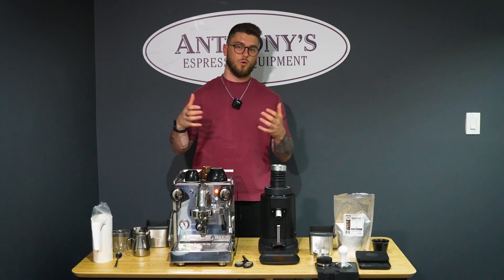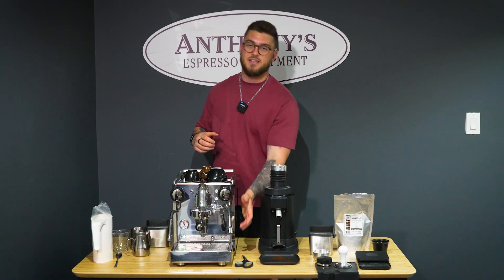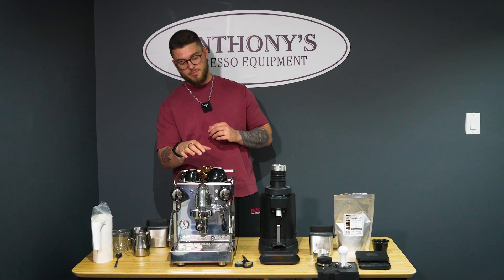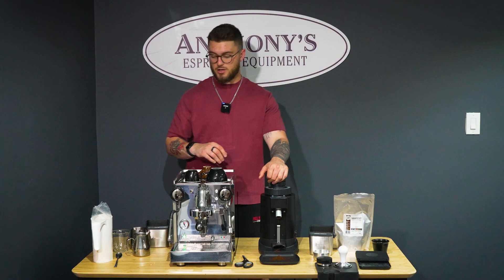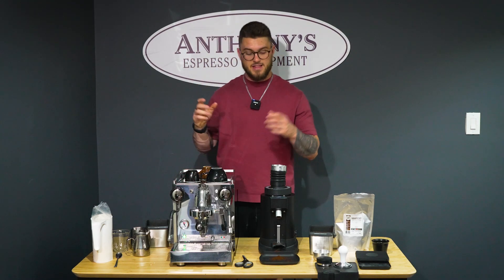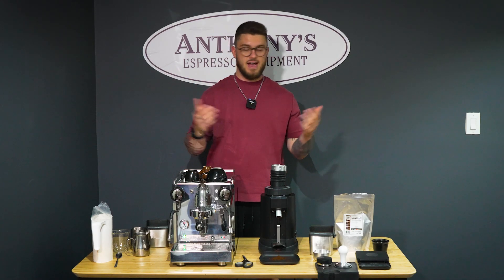I've gone through some of the major points and form factor attributes of this amazing Quick Mill Rubino. I really like the little touches like the Italian flag on the front — things like that make these machines absolutely gorgeous. We've got a bottomless portafilter set up and ready to go, the Chiado E5 set up and ready to go, milk, and a spoon. I'm going to bring in Julian now and he's going to go over some of these amazing drinks.